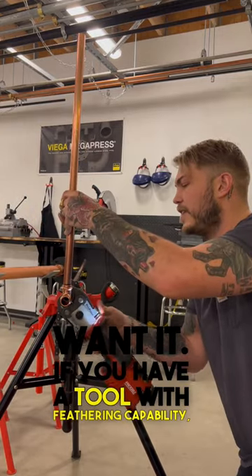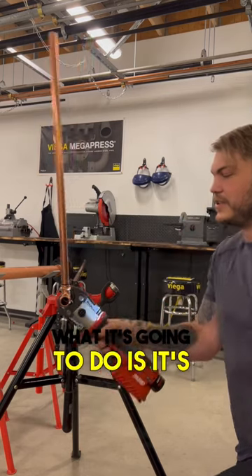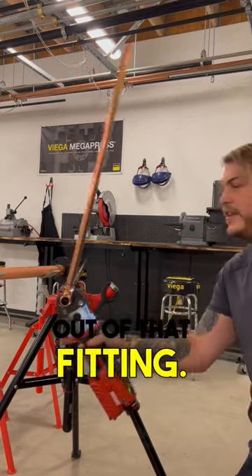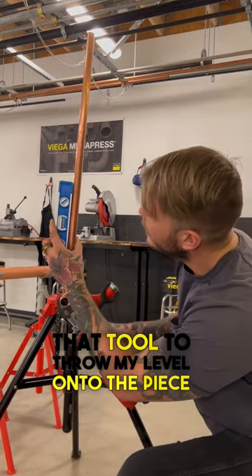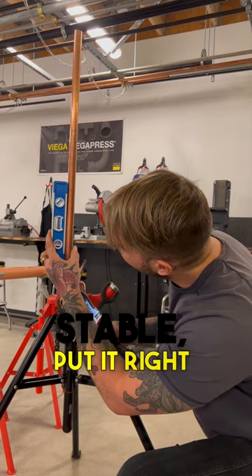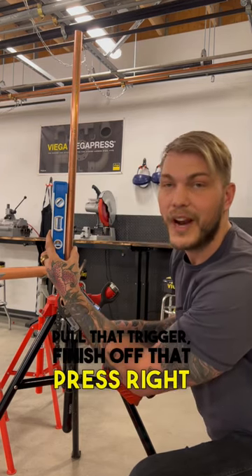If you have a tool with feathering capability, tap that trigger a couple times. What it's gonna do is take the tolerance out of that fitting. Now you can use that tool to throw your level onto the piece that is already stable, put it right where you want it, pull that trigger, and finish off that press right where you want it to be.